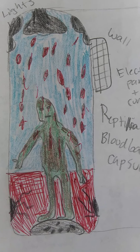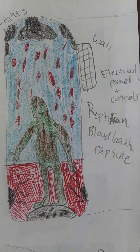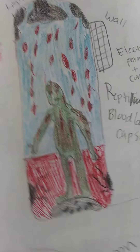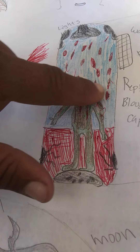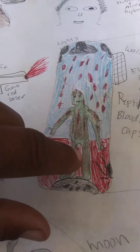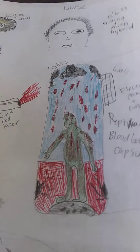A lot of people were interested in the reptilian bloodbath capsule, so here's more about it. It had lights inside, an electrical panel, and controls. It functions as both a bath and a shower. The blood fills up to their neck level, and jets release the blood for the bath, or it can function as a shower. The buttons are on the side of the capsule.